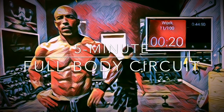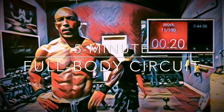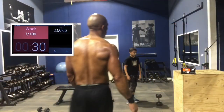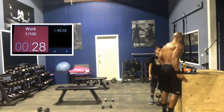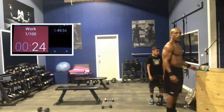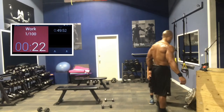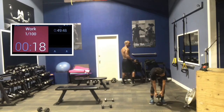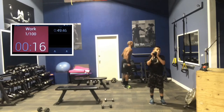Welcome back to UMC Workout, guys. This here is a five-minute full-body circuit brought to you by Coach Bobby and Amari. As always, we're going to do big body parts first. So the order is going to be legs, back, chest, and then biceps and triceps. We're going to work for 45 seconds and then rotate for 15 seconds. So squats first — goblet squats. Here we go.